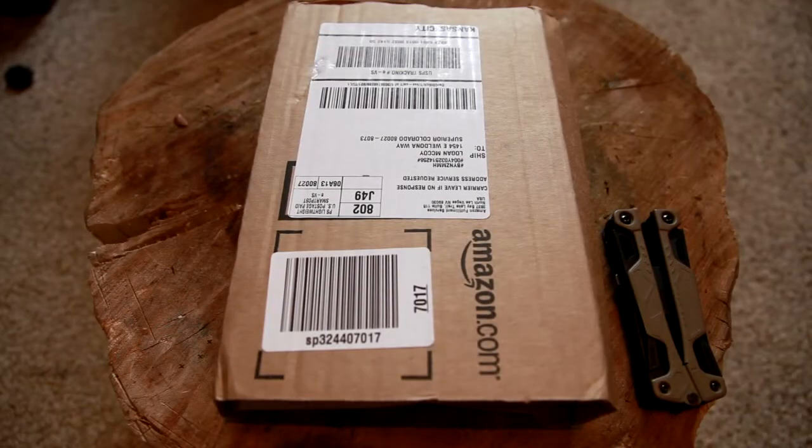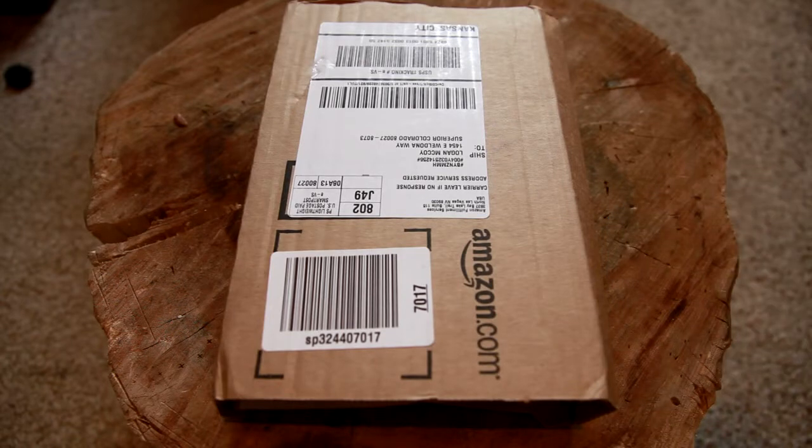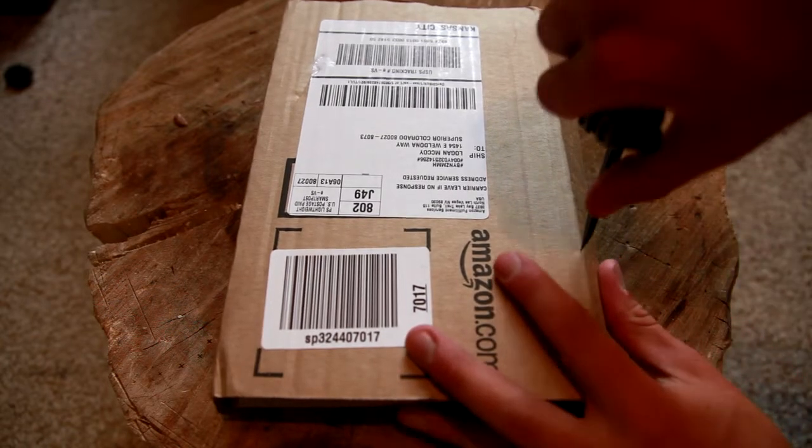Hey guys, it's Logan with Hydra 572. As you may know, I mentioned it in one of my channel updates — I'm working as a lifeguard this summer, and working as a lifeguard, I picked up a little blade for myself.